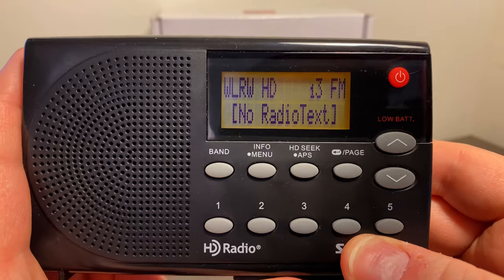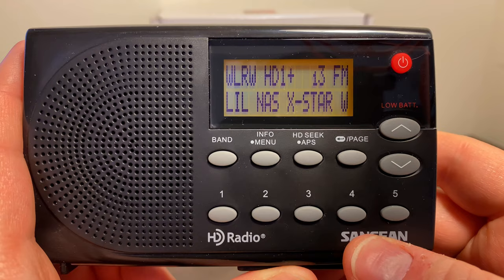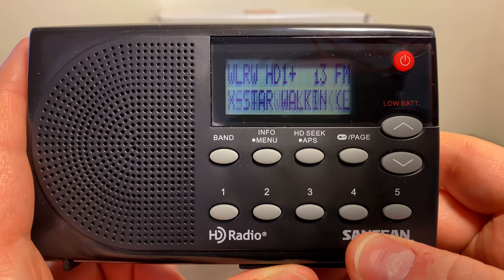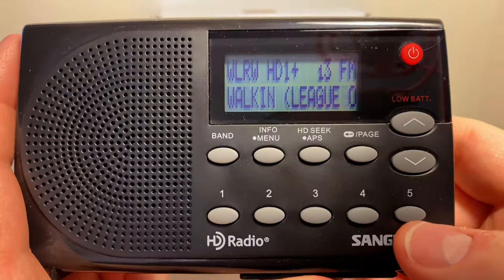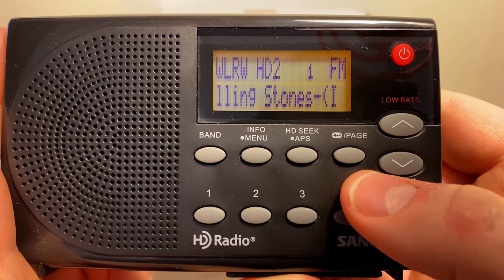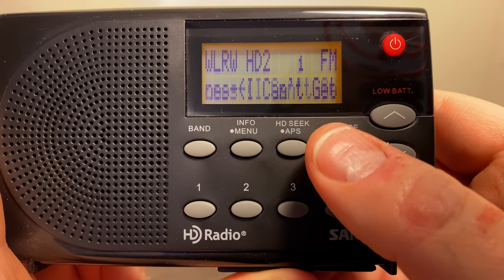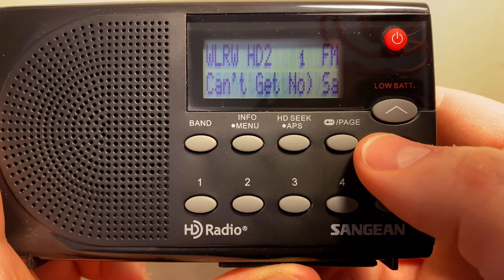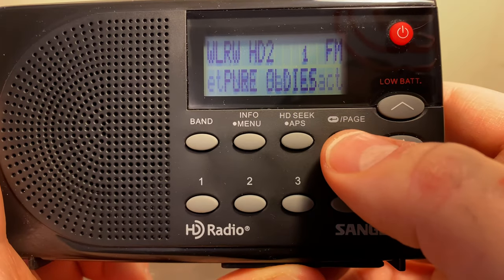Here's WLRW. Now you can see it immediately jumps into HD — that means it's trying to find the HD signal. And there it is. It says HD1, which is their main channel. I can't play the audio for copyright reasons. But if we hit the up arrow, it'll take us to HD2, which is their oldies channel. So you can see it's playing Rolling Stones — looks like it's 'I Can't Get No Satisfaction.' It's pretty cool that it shows you the HD channel, the song, and the artist.